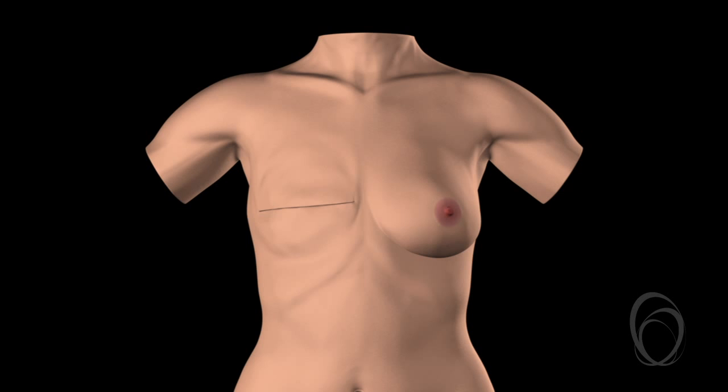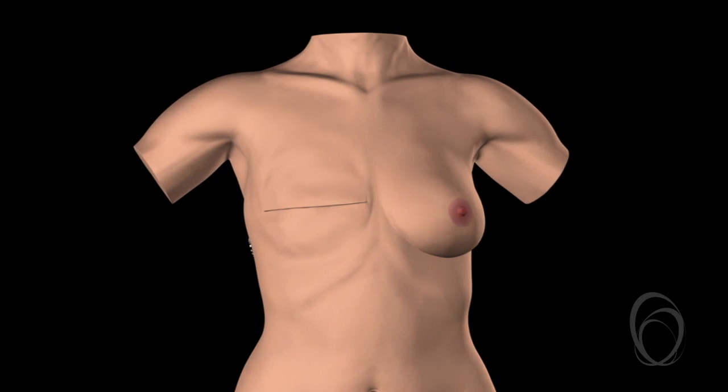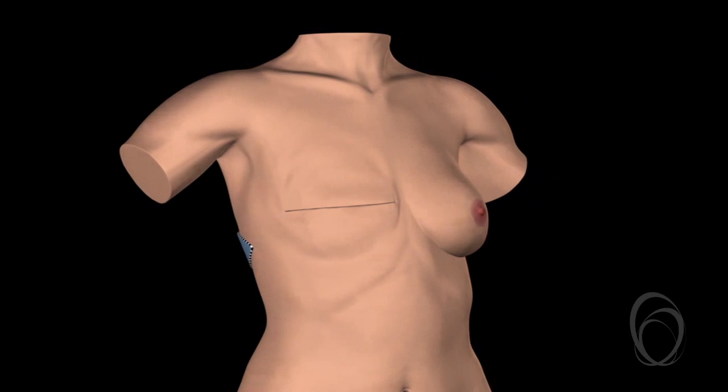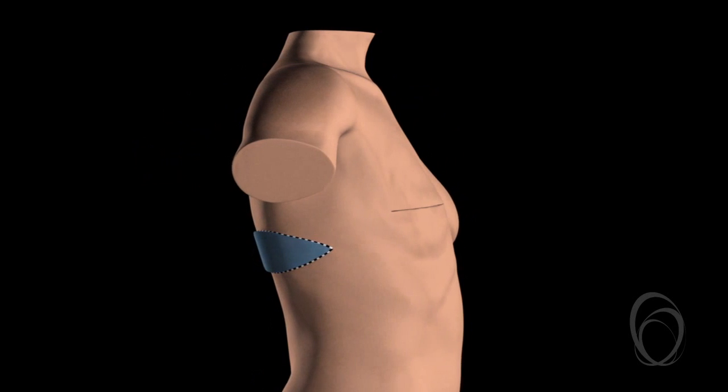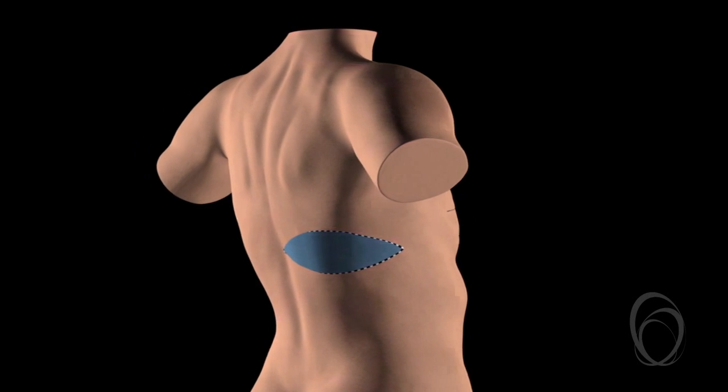A common option is to use the skin on your back which can be moved to your chest using the muscle underneath as a carrier. This is called a latissimus dorsi flap, often referred to as an LD flap.